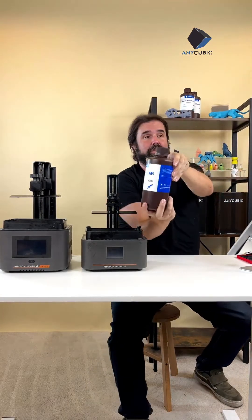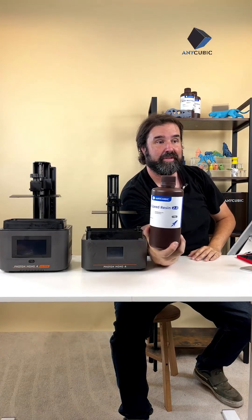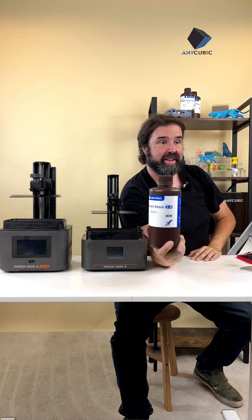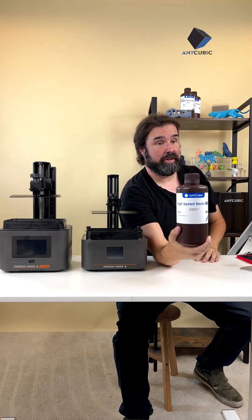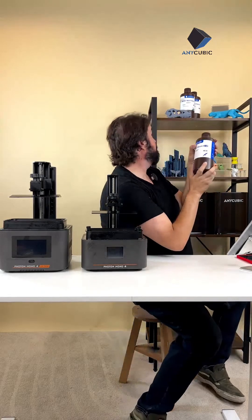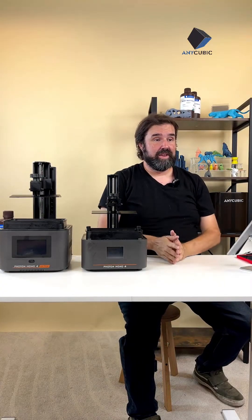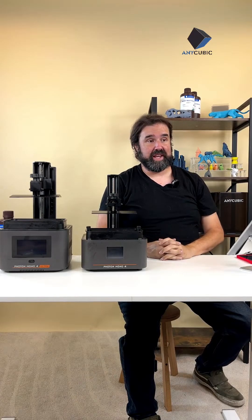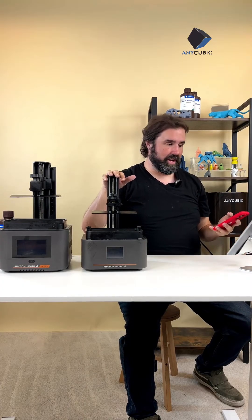Anycubic has developed an exciting new product called High Speed Resin 2.0 — you can see it here in the bottle. This will allow this machine to print at 70 millimeters per hour, which is 20 more millimeters per hour at high speed. It's also resilient against bending and cracking, produces excellent details, and it's eco-friendly. So that's the Photon Mono 4.